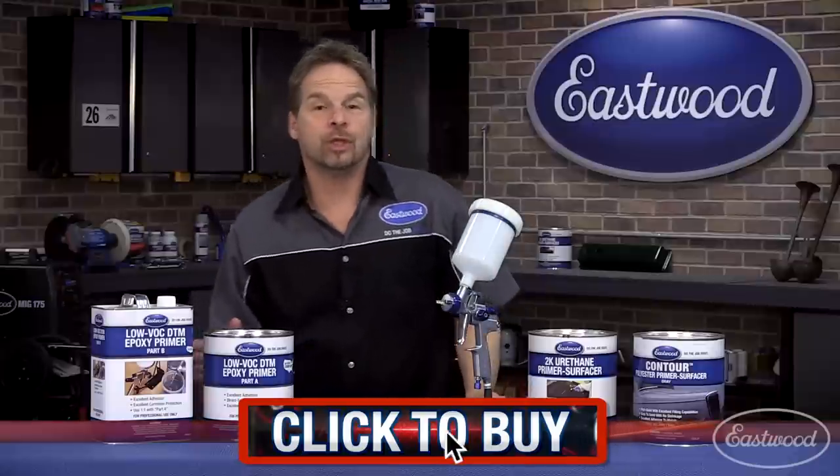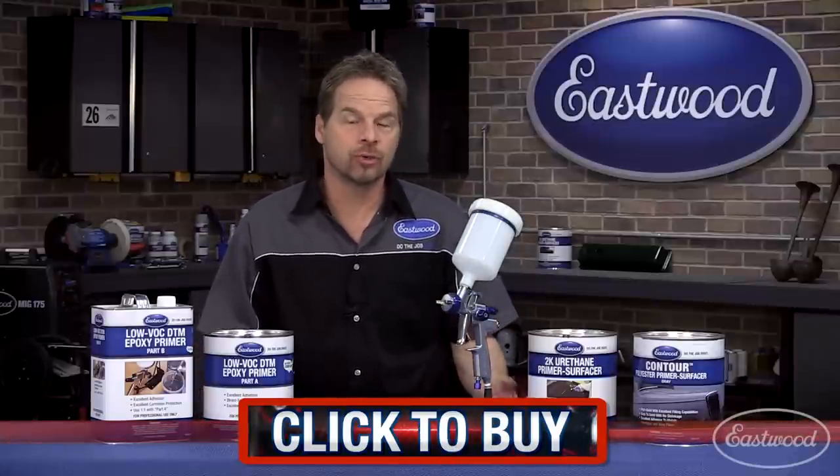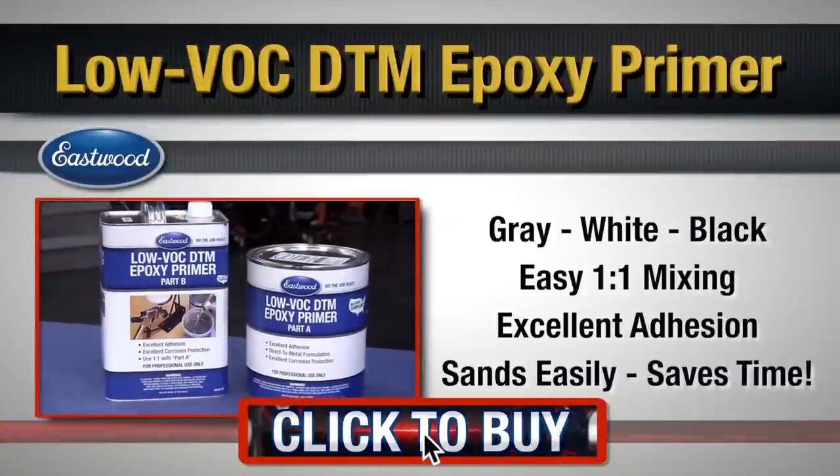Click the button to buy your epoxy primer today. Or if you want more information on Eastwood's contour polyester or 2K urethane primer surfacers, click the buttons and watch the videos. We'll see you guys next time.